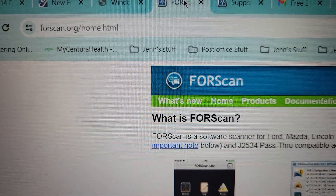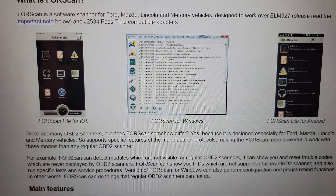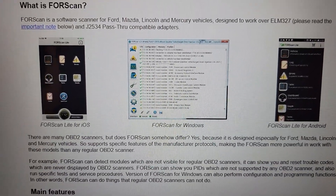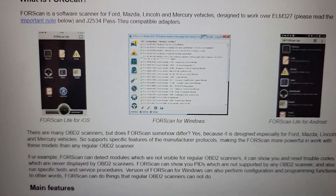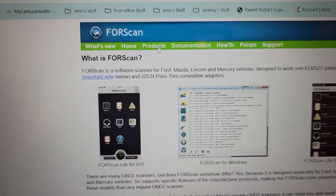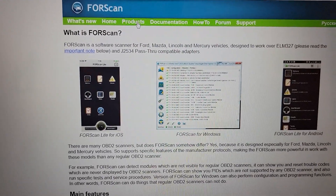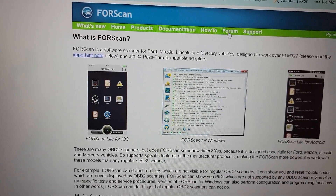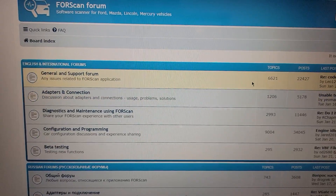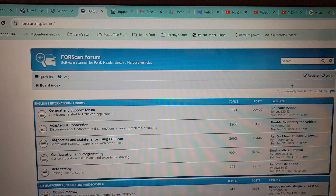You're going to want to go up here and type in forescan.org. This will take you to the home page. You can see where they have the Apple stuff, the Windows stuff, and the Android stuff. You can click it, follow the descriptions and instructions, and it'll take care of you. Once you get to the FORScan site, you'll have these links up top. This program is free for all practical purposes. When you want to go to the forum, you can go here — they have it in several different languages — but to interact in the forum, you will need to upgrade by registering, and you'll need the paid description to do that.